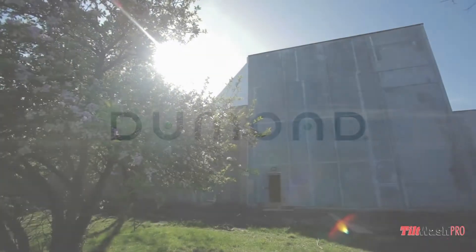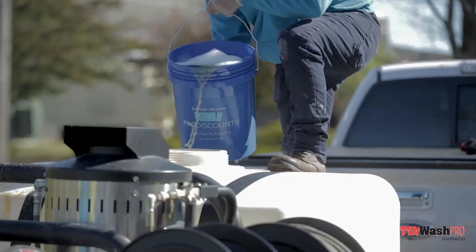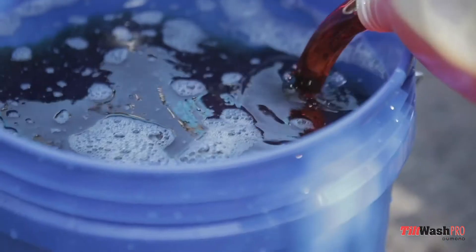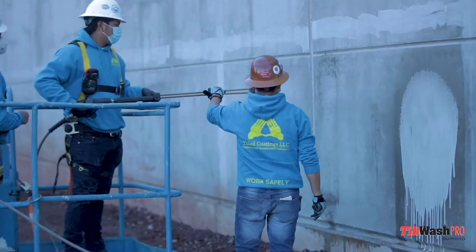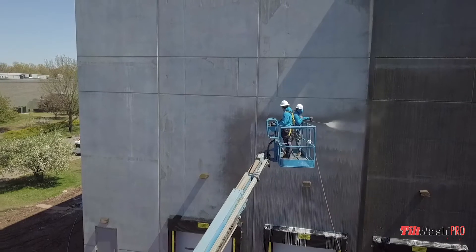Today, we're here to tell you about our newest invention, Tilt Wash Pro from DuMond. It's a water-based, low-toxicity cleansing solution designed to remove bond breakers from tilt-up or off-form concrete prior to the application of a paint or texture system.